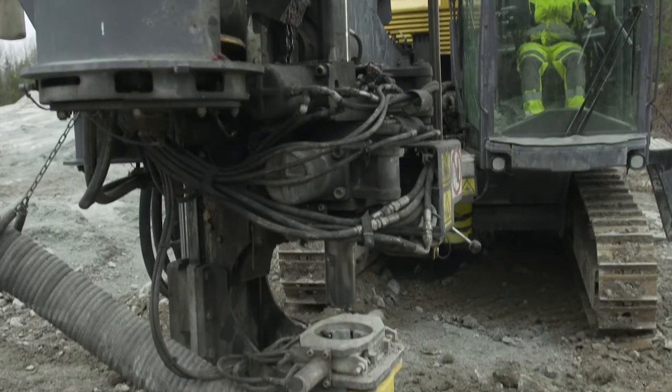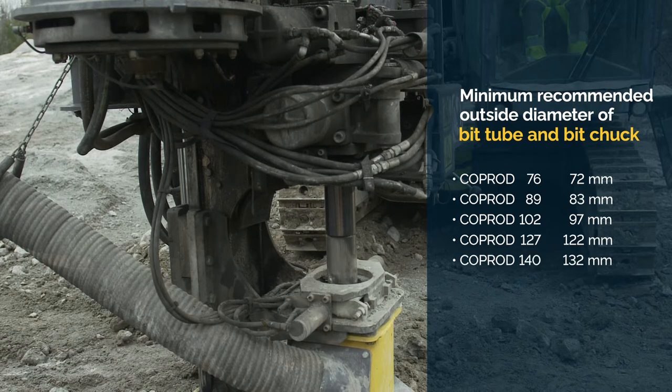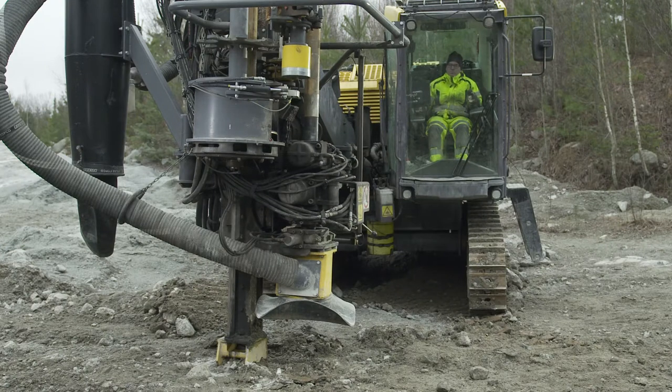The COPROD head should be replaced if it is worn to the recommended minimum outside diameter, or if the bit driver splines are damaged or less than four millimeters wide. We recommend taking the opportunity to check the bit driver splines, stop ring, and the diameter of the bit tube and bit chuck every time you replace the bit.